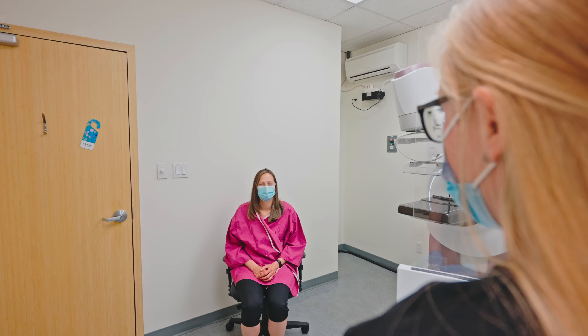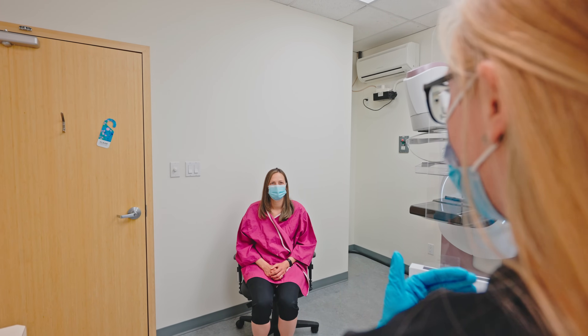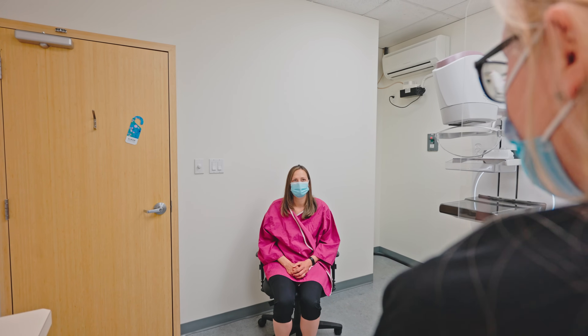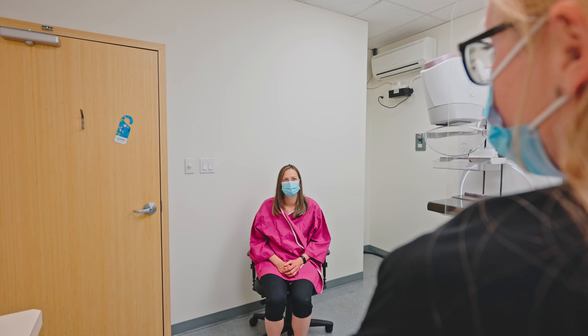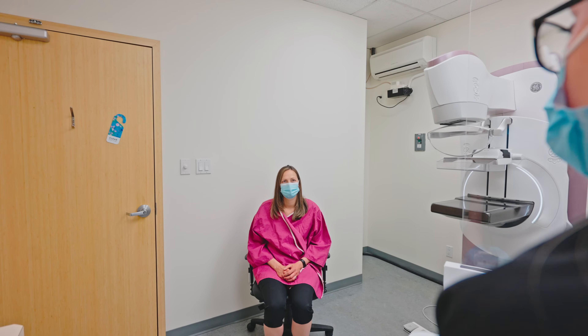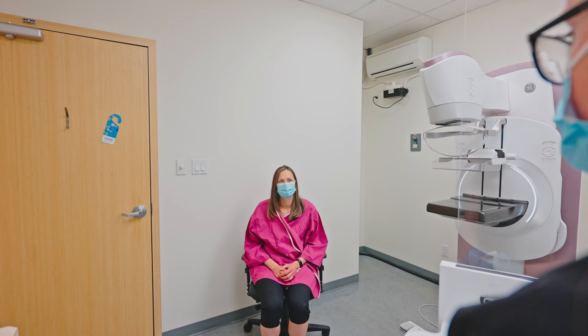We're gonna take four pictures — two of each breast, one from the top and one from the side. We do use a little bit of compression, which is tight and uncomfortable but shouldn't be painful. Once I take the picture, the compression will just release itself. This machine has a feature where I can give you a remote and you can help me with compression. Would you like to use that?